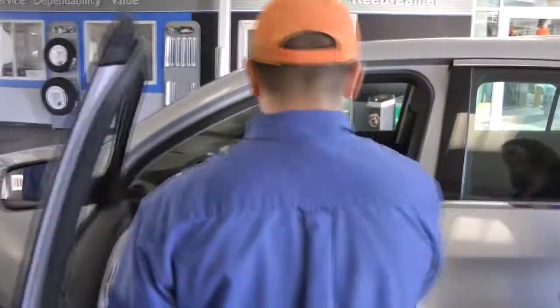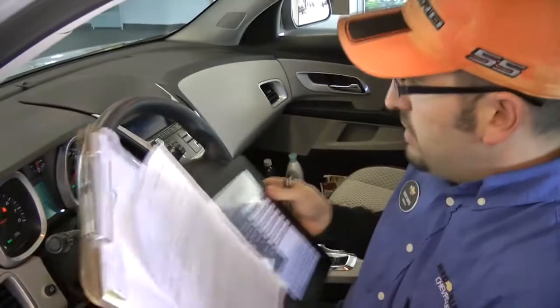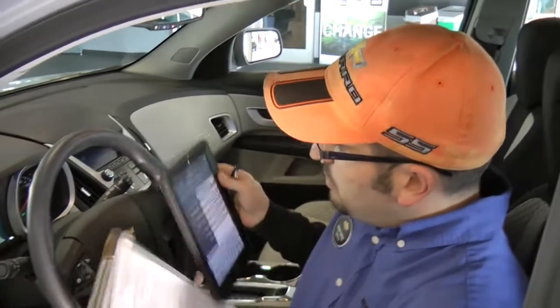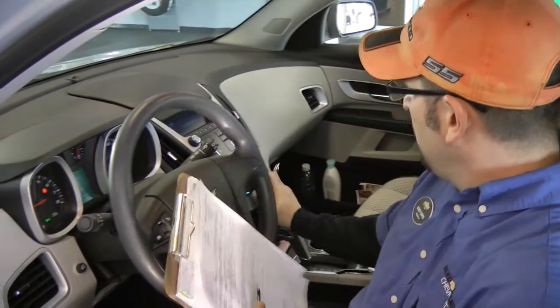Alright, if you just want to step out of the vehicle real quick, I'm going to go ahead and get some information off the car, and then we'll step inside, okay? So how do you like the vehicle? Oh, I love it. What I'm actually doing right now is I'm inputting your oil life percentage, which is at 15%, which is good.